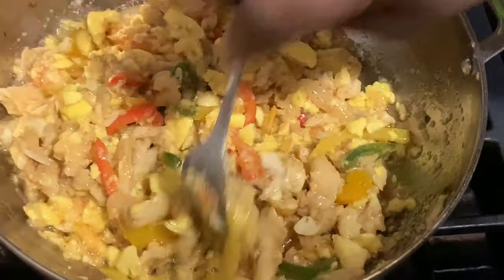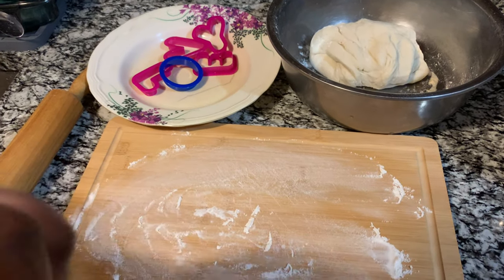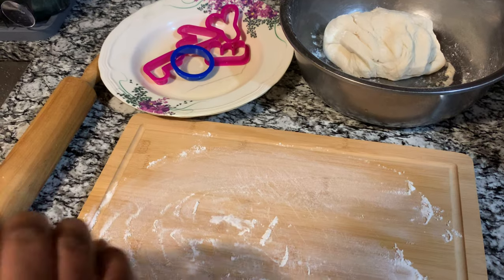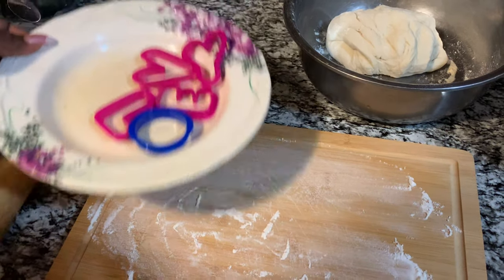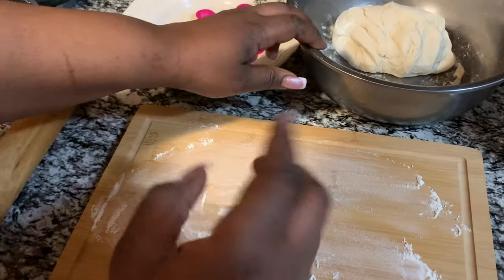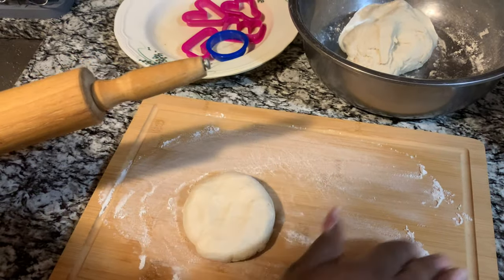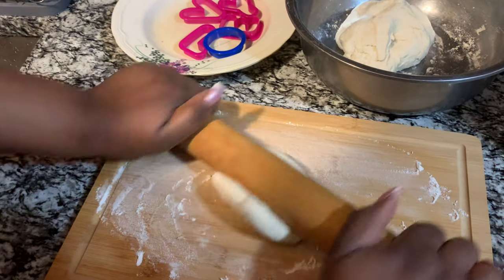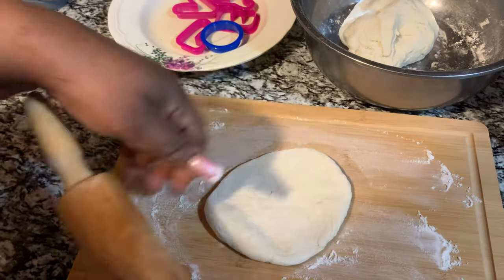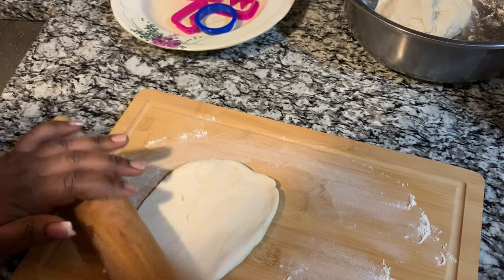This is my ackee and salt fish — all done. As you can see, my dough has already set and I'm going to do my fried dumpling now. I already finished frying my ackee. I'm going to use this shape cutter to cut out my dough. I'm putting a little raw flour on the board so I can roll it properly and it doesn't stick. I'm going to roll this with my rolling pin to get it flat, then cut the dough with the shapes.